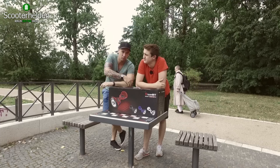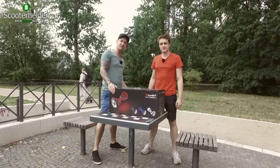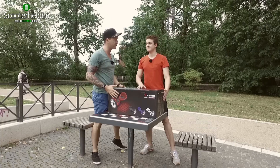Das gibt's aktuell bei Mediamarkt, Saturn, Medimax und Conrad zu kaufen. Und damit ihr nicht irgendeinen Scheiß da draußen kauft, haben wir uns gedacht, wir schnappen uns das heute mal und gucken mal, was das Ding wirklich kann. Also, Unboxing.